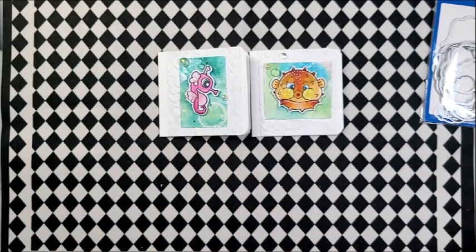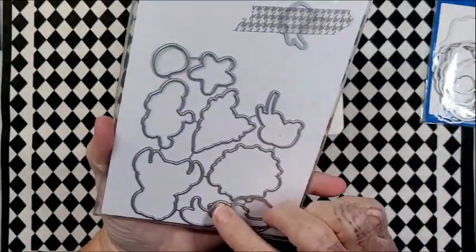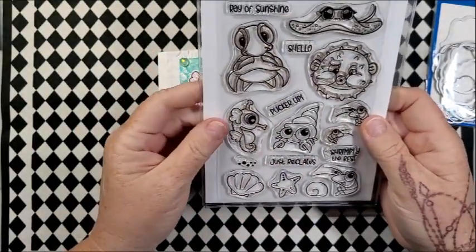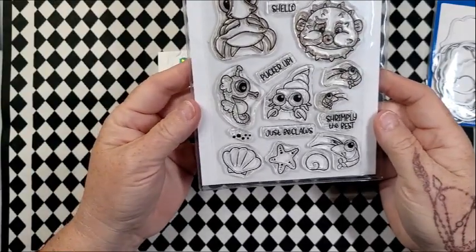I think her hashtag is going the rest of the year if I'm not mistaken. The stamps are from this set from Whimsy — it's called Under the Sea. So stinking cute. I do have coordinating dies — these were gifted to me — but I tend to just fussy cut them out anyway. They're all adorable. Really love this set.